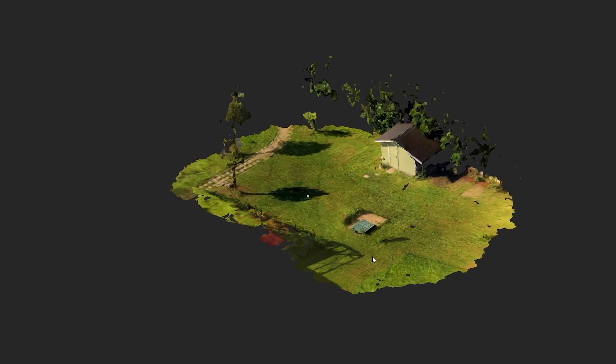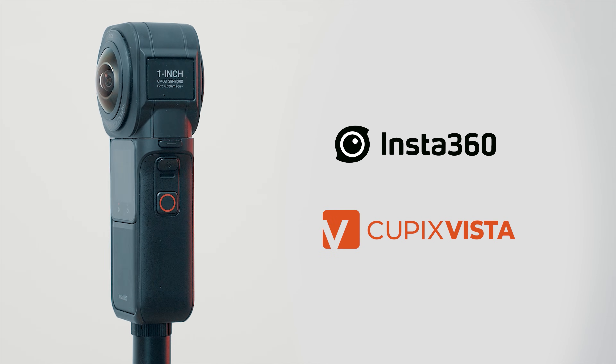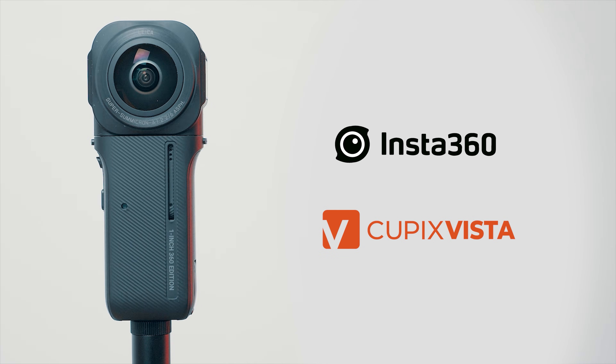3D scanning is easier than ever, and now you can scan not only the interior of buildings, but also outdoor spaces covering areas up to the size of a standard soccer field. This includes creating a 3D model with integrated 360 photos throughout the scan. All you need is a 360 camera and the Cupix Vista app, and in this tutorial I'll guide you through the process step by step.